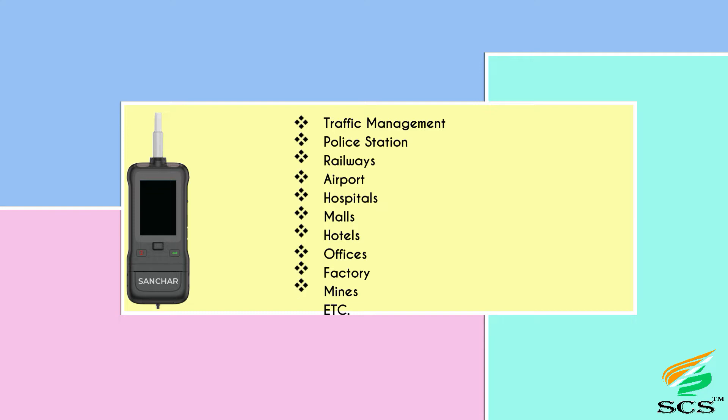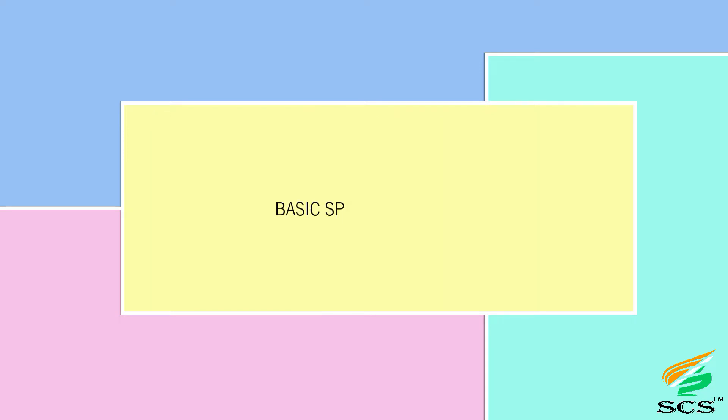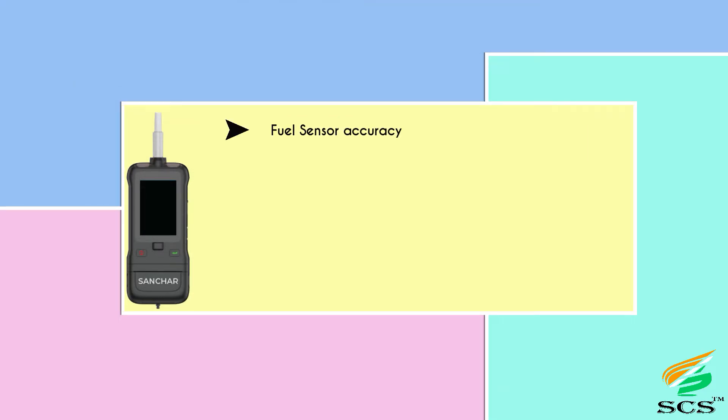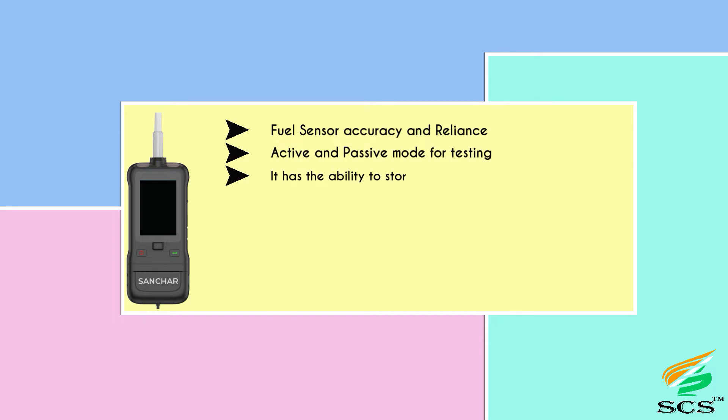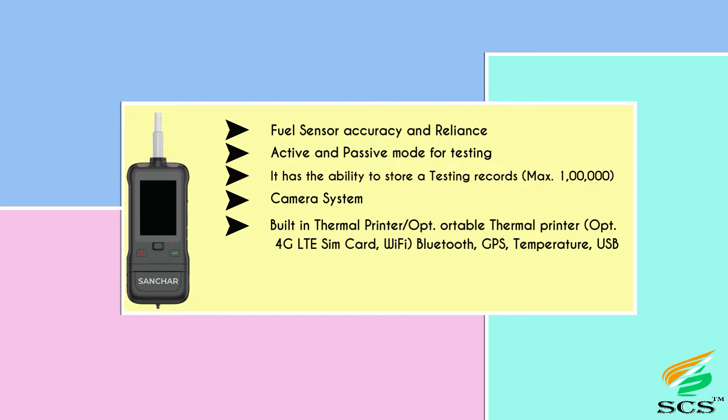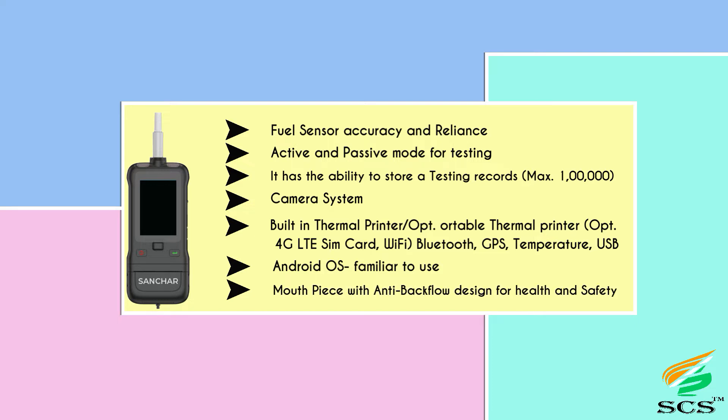Basic specifications include a fuel cell sensor with accuracy and reliability, active and passive modes for testing, and the ability to store up to one lakh testing records. It has a built-in camera system, built-in thermal printer, and an optional portable thermal printer. Connectivity options include 4G LTE, SIM card, Wi-Fi, Bluetooth, GPS, USB, and runs on Android OS. It comes with a mouthpiece featuring an anti-backflow design for health and safety.